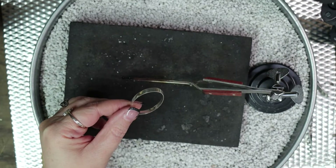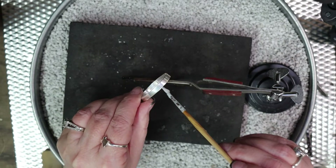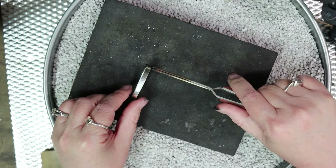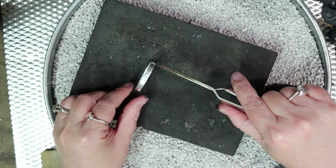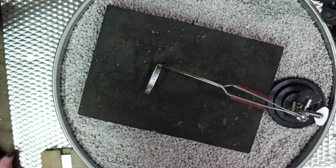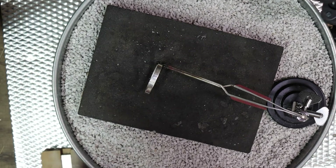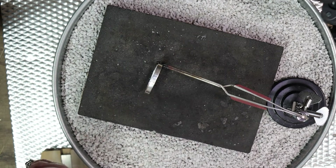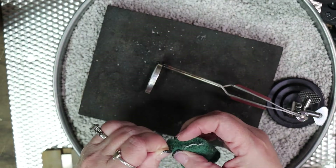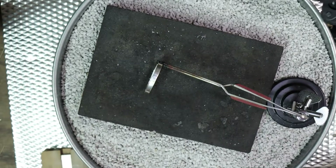Now we take it over to the soldering station. I use Handy Flux and flux the seam where I want to solder the piece together. Since this is my first soldering operation, I like to use hard solder — there are different levels, and you want to start with hard, then go to medium, then easy. I clean off the solder with a Scotch-Brite pad to make sure there's nothing on it, which allows the solder to flow more easily.